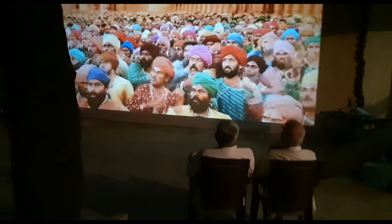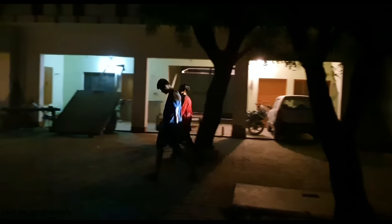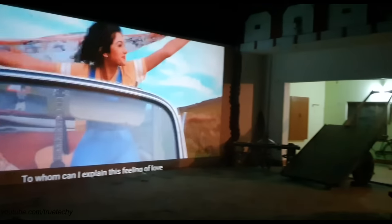Now you can see the screen. The wall is 373 inches. The size of the screen is 26 feet — it has a projector. The picture quality the projector is offering on a cream color wall is really mind-blowing.